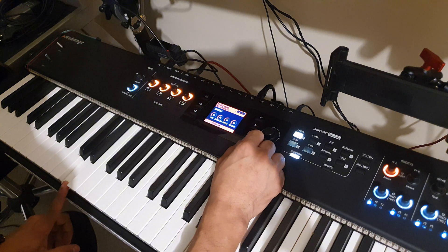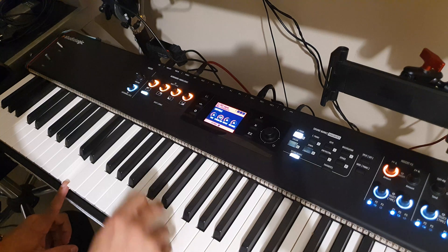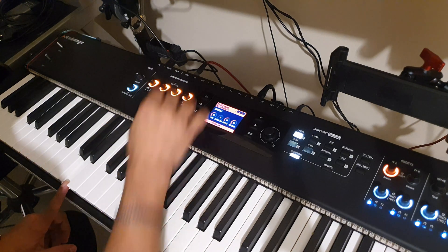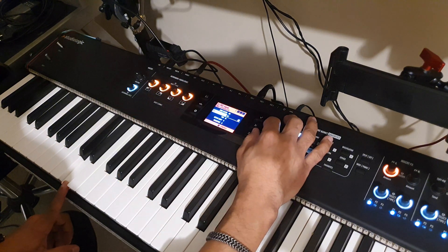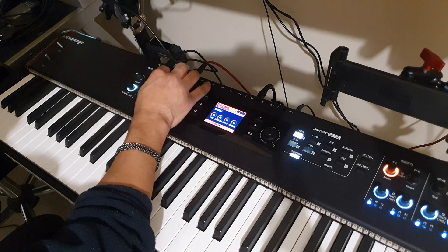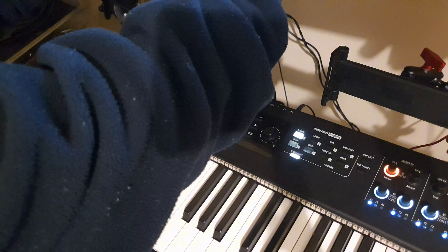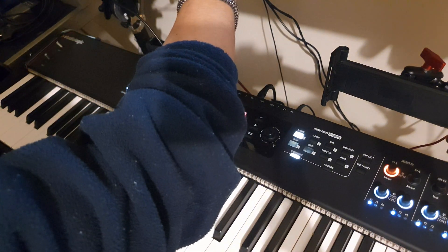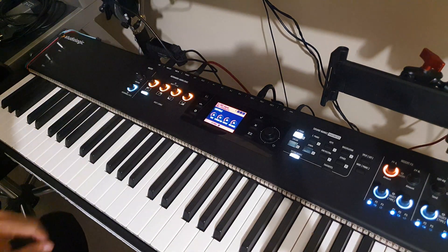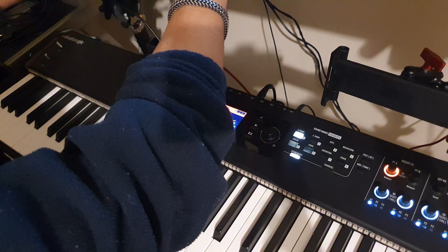Not sure how the string resonance works. Well, not sure, but in the video they were showcasing it — let me check how they did it. Let's go to the Studio Logic page to see how it goes. 2.4.0.